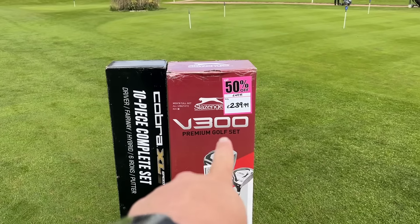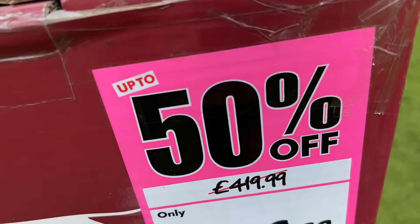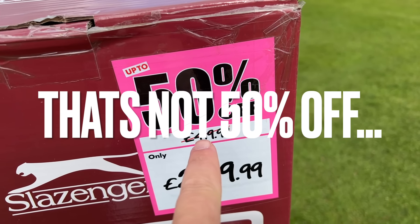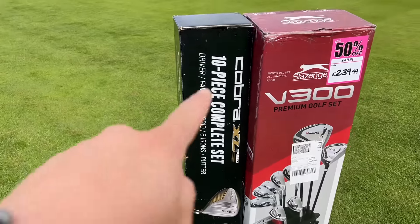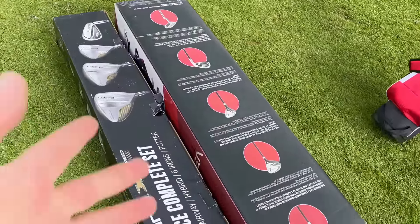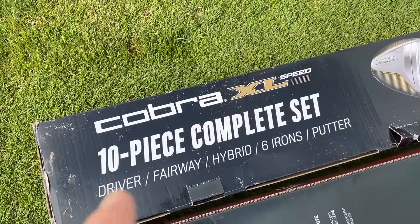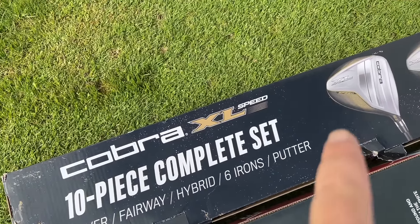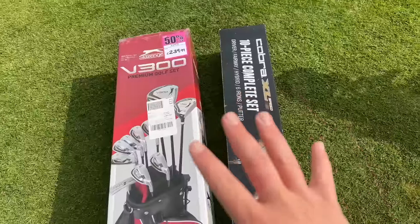In the red corner, we have the Sports Direct Slazenger V300 Premium Golf Set, which was actually 50% off, down from £419.99 to £239.99. In the black corner, we have the Costco Cobra 10-piece Complete Set — driver, fairway, hybrid, six irons and a putter. That was just over £400, so RRP very, very similar.